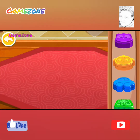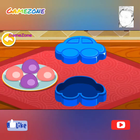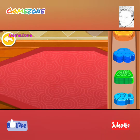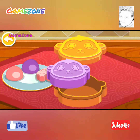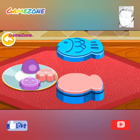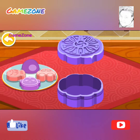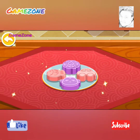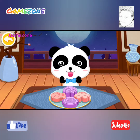What shape do you want for the mooncakes? Let's make the mooncakes. Make sure to use a mold. You did it! Let's serve the mooncakes!